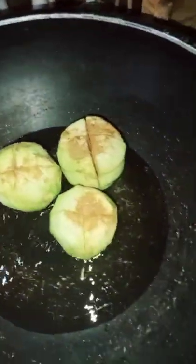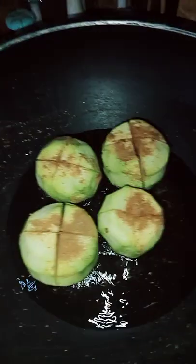I have put a masala in it and now I will fry it in the oil. I will put it in the oil.